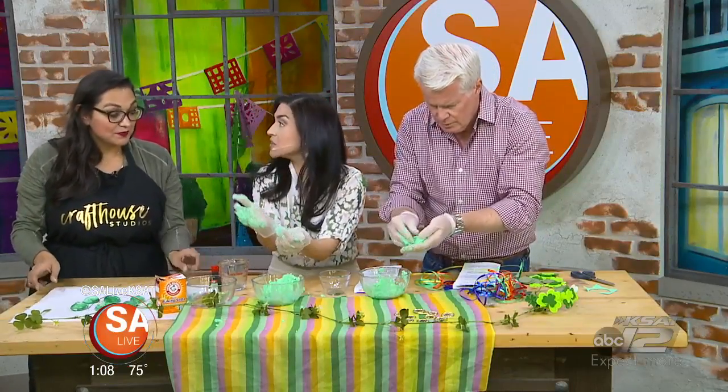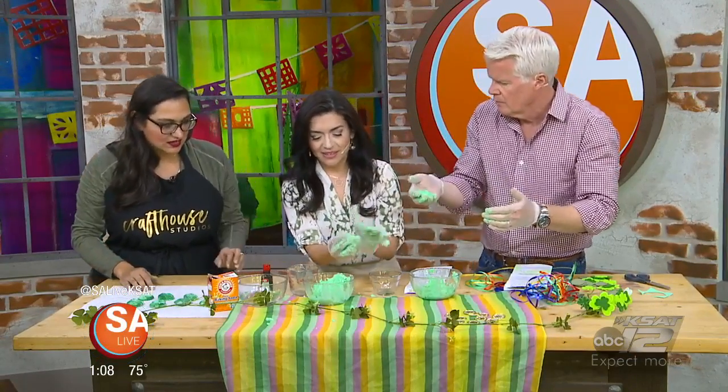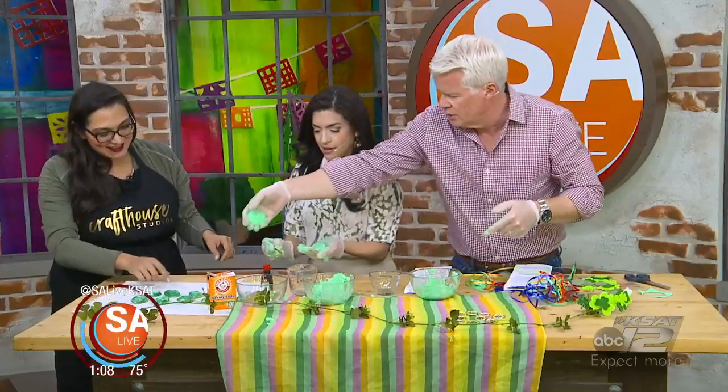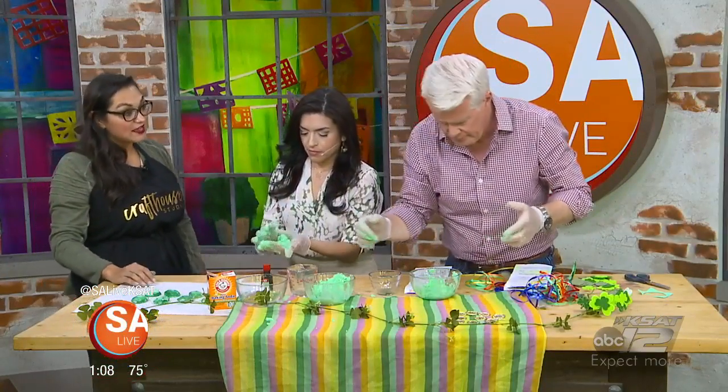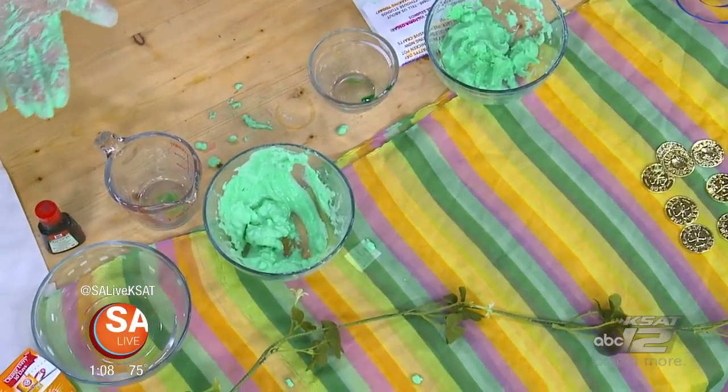So you have a six-year-old and a three-year-old — do they enjoy this? Yeah, they like to get messy, so this is one of the things we like to do. You can just put the coin right here, and you're actually going to let these dry overnight so that they're nice and hard for the next day.